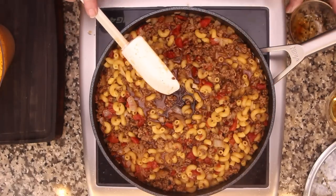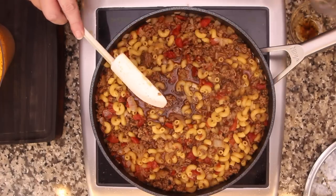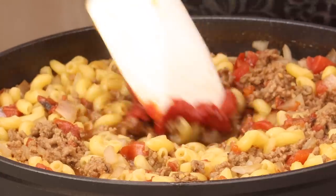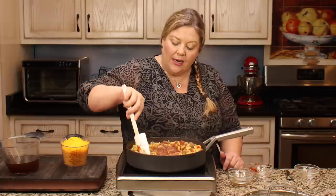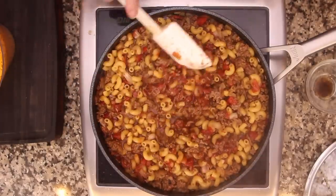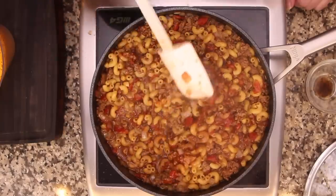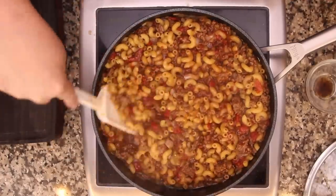Now for the secret ingredients: one tablespoon of balsamic vinegar and one tablespoon of apple cider vinegar - you need both to get the flavor we want. Then two tablespoons of tomato paste. Stir this in - what we've essentially done is make our own little ketchup. If you don't have those, you could use about a quarter cup of ketchup instead. The tomato paste also helps thicken everything up, along with the cheese.